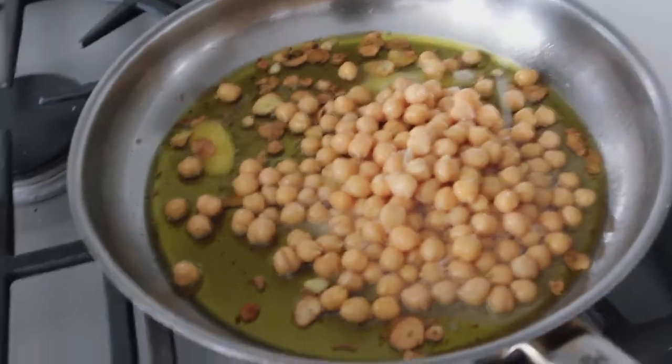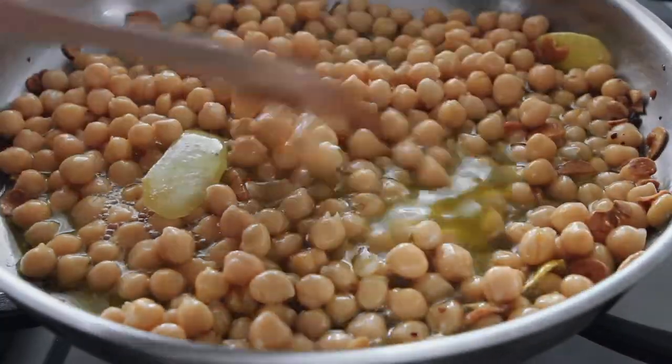In goes the chickpeas. Give that a little stir around. Now we're just going to let these simmer away for about 15 minutes.